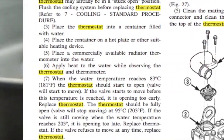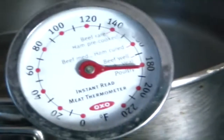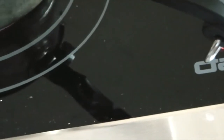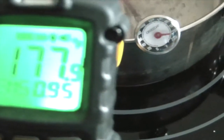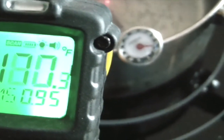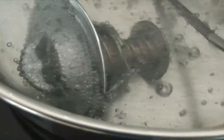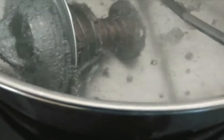That one's reading about just shy of 200 — over 180, about 182 — and 180 in the infrared. And the thermostat has opened. So I'm going to say that thermostat opens at about 180. Let's turn off the heat.